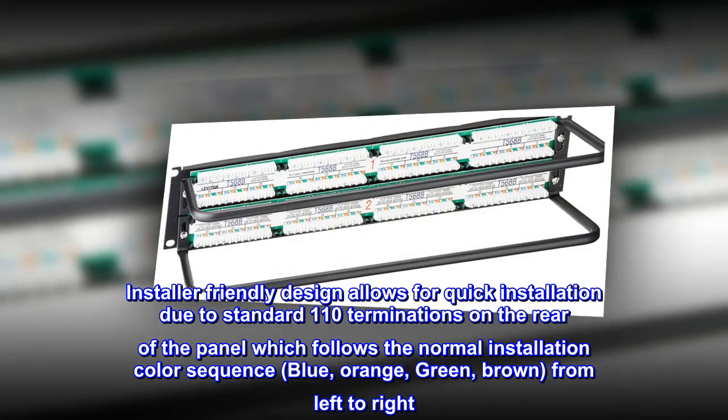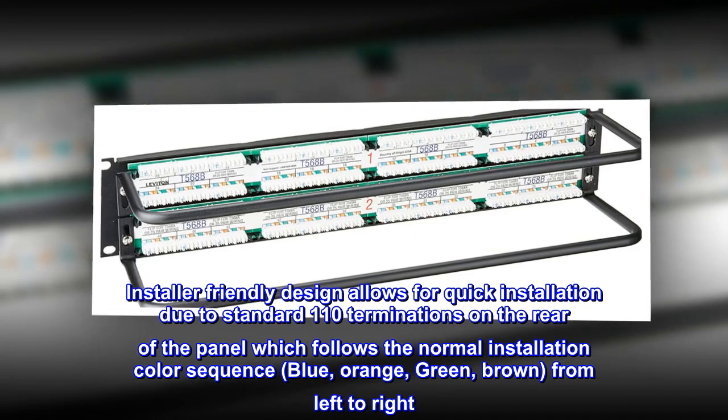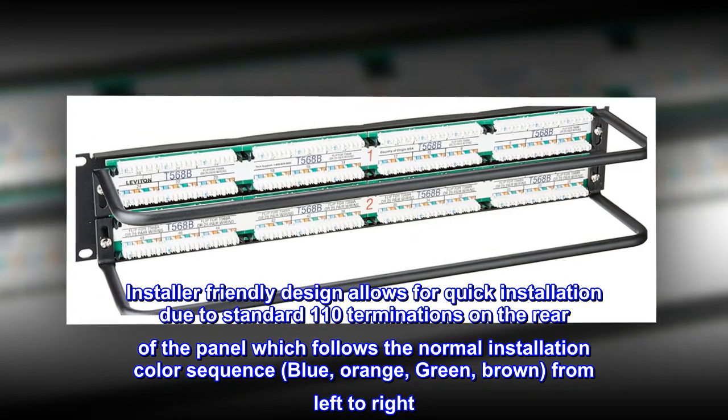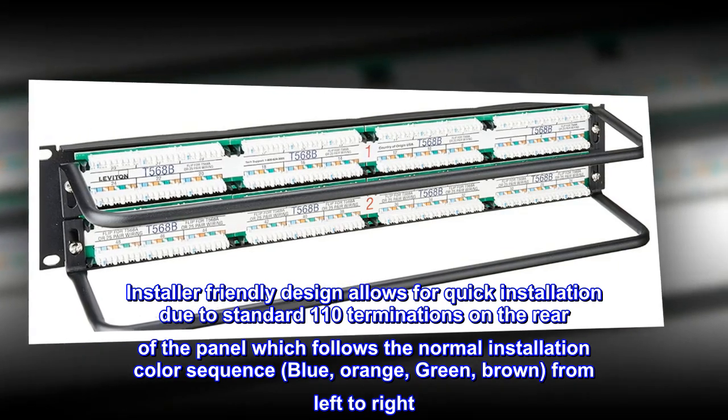The installer-friendly design allows for quick installation due to standard 110 terminations on the rear of the panel, which follows the normal installation color sequence: blue, orange, green, brown, from left to right.